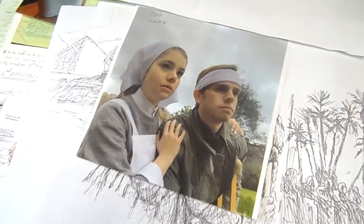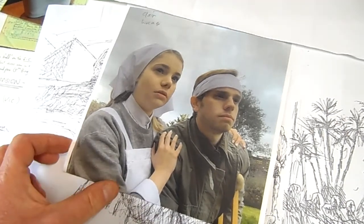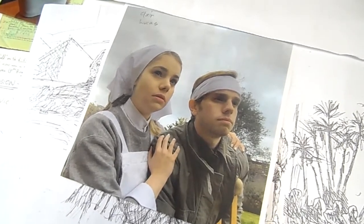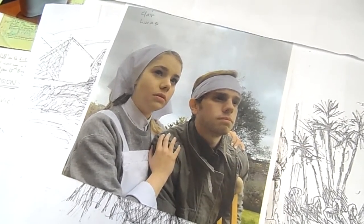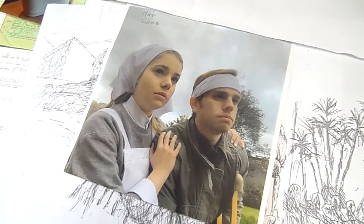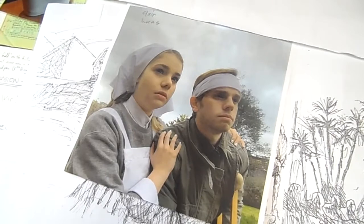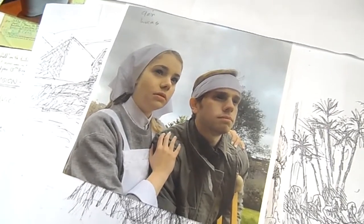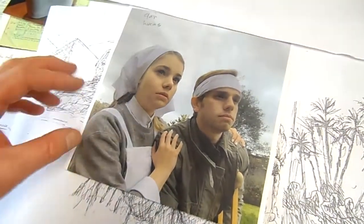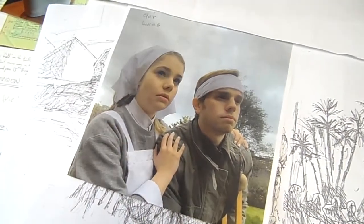My model for this book happened to be Claire, my niece — she's an actress and a very good one too. Her brother Lucas played the part of the soldier for me. My sister and little Bron took photos of them, and I think they photographed each other doing the poses I needed for my cover. I took lots — probably close to a hundred photographs — and I choose different angles. The thing you're looking for is lots of light coming from a certain angle to create drama and get very fresh, outdoor-looking tones.